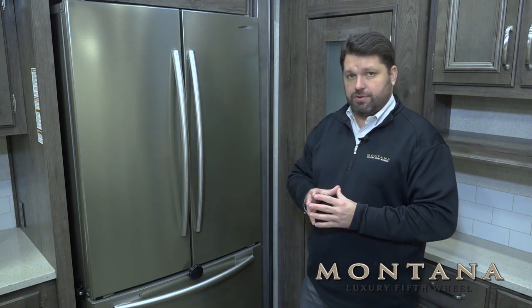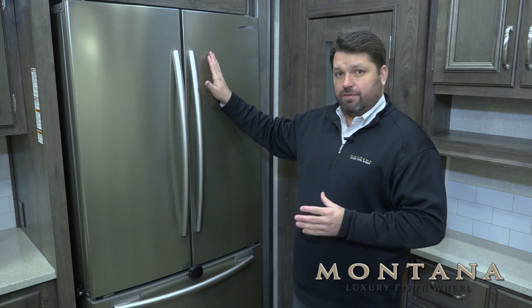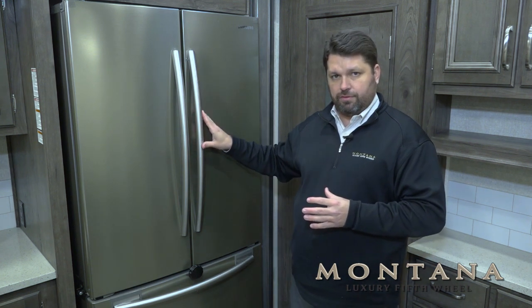The Samsung residential refrigerator is a great alternative to the conventional RV refrigerator. The main benefits are that it has very little power draw, runs at a max of 3 amps, and offers great storage for your food items.